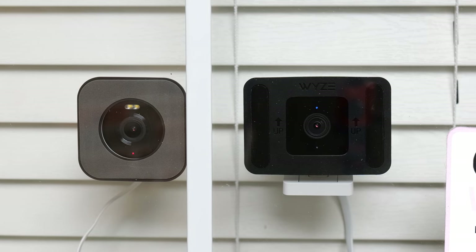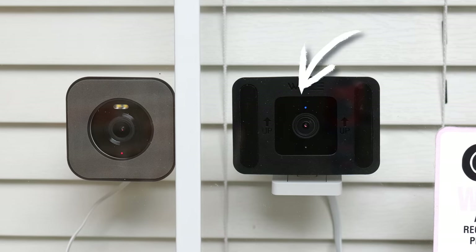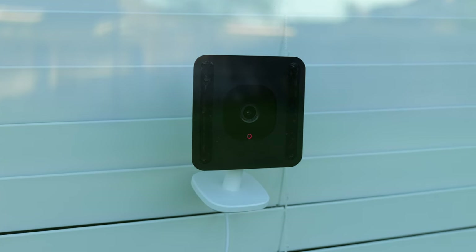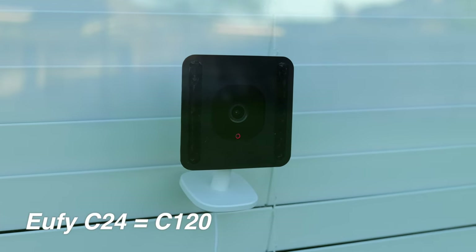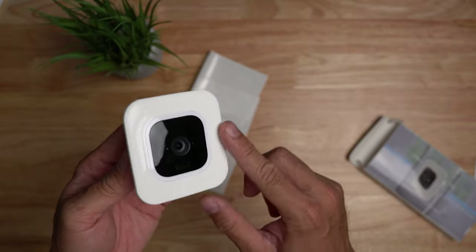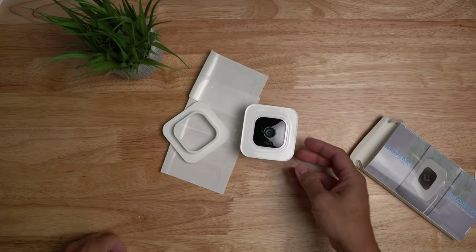Wi-Fi cameras that have these window mounts are the Wyze Cam V3 and the V3 Pro, their Wyze Cam OGs, the UVC24 which Wyze changed the name again to now C120, and the Blink Minis also have one. I wish more companies will make window mounts for their indoor cameras.